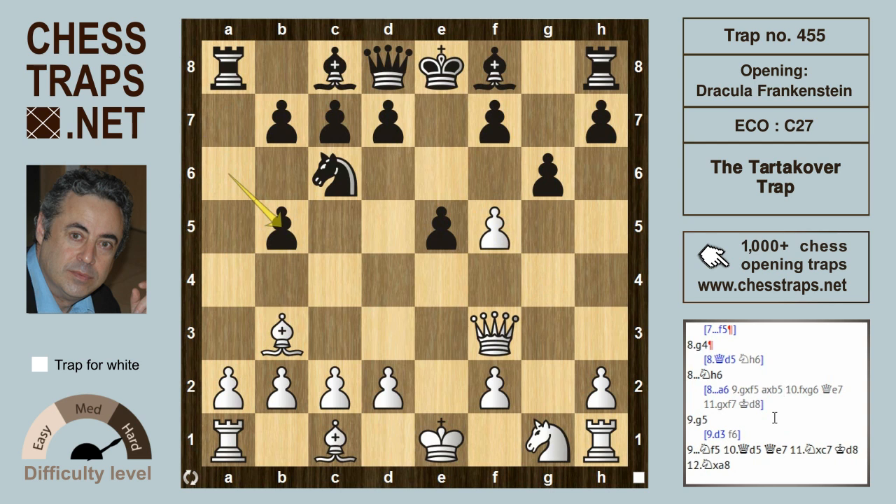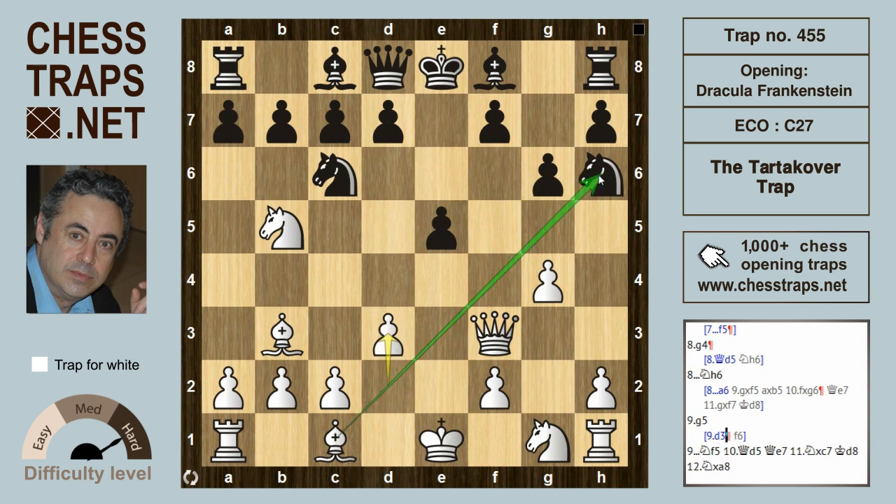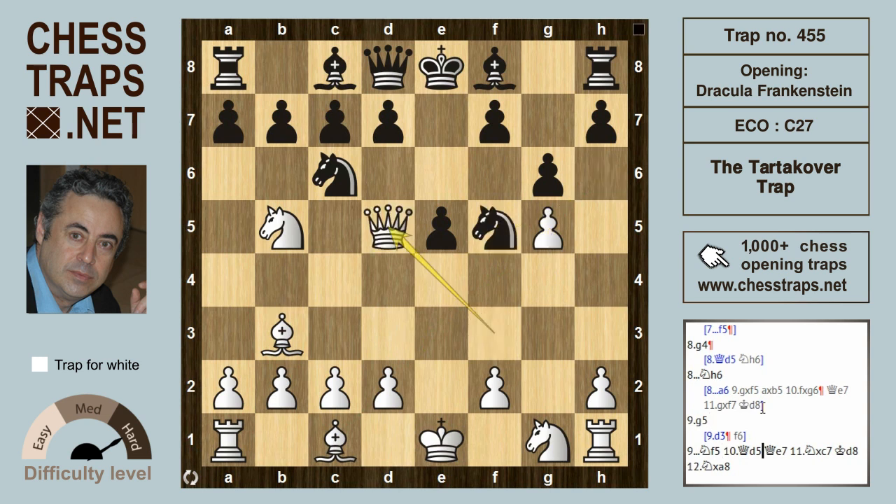They've both captured each other's knights, but f takes g6 now threatens mate on f7. After queen e7 defending, g takes f7 and king d8 leaves white far better. So after g4, if the knight drops back to h6, rather than d3 — where black could respond and hold the position with f6 — better for white is g5. The knight back to f5 allows queen d5 again, the same idea of mate on f7, because after queen e7 defending, knight takes c7 wins the exchange after king d8 and knight takes a8.